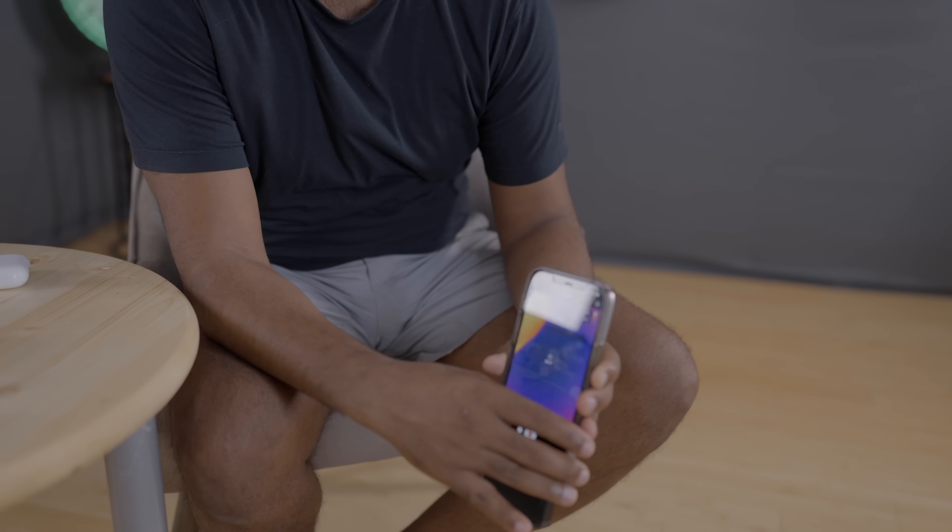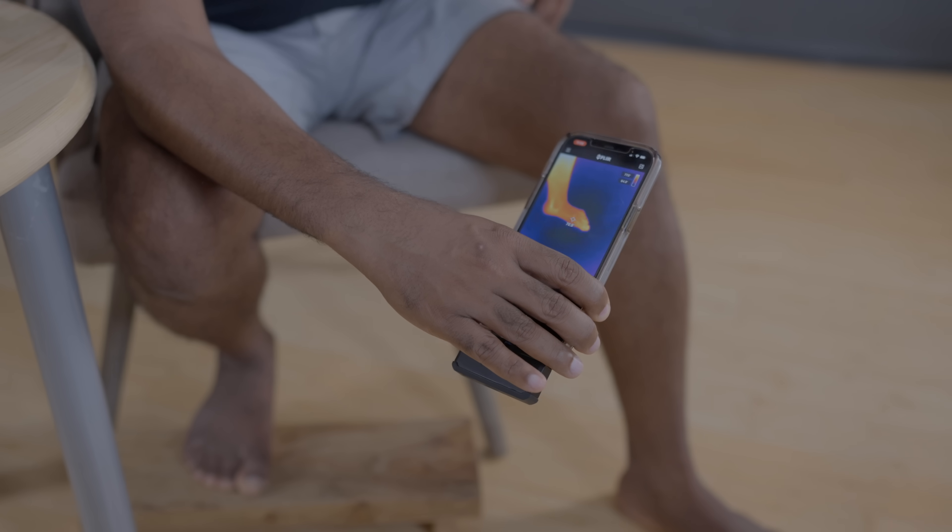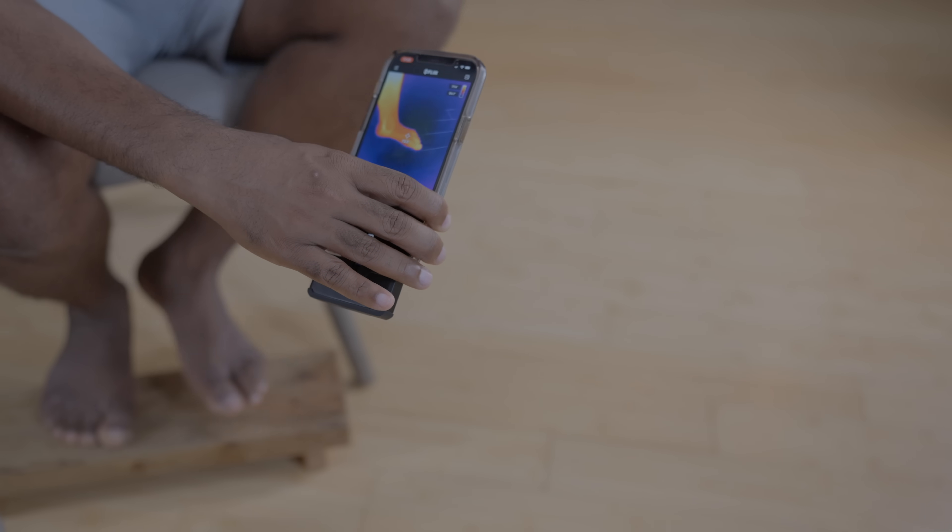If you want to take your game to the next level, you can get an infrared camera like this — a FLIR Pro that attaches to your phone and gives you really cool images. Here's something really cool: if I step on this floor I'm heating it, and if I step away you can still see my footprint.